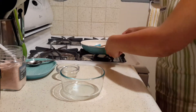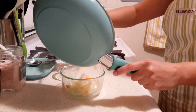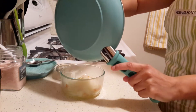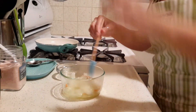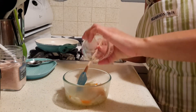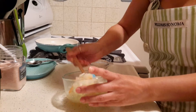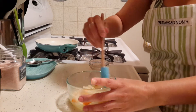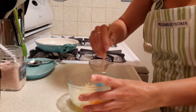Now I transfer it over to a little bowl. This will store in the fridge for several days — usually we go through it really quickly. Once you transfer it to your bowl, add about half a teaspoon of lemon juice, which really brings out the flavors. Mix that in really well, and if you think it needs more salt, go ahead and add more salt. That's it — that's the recipe.